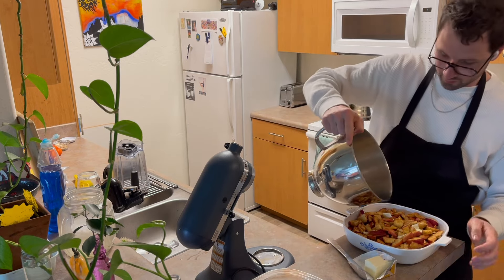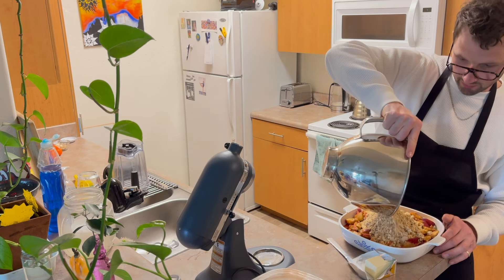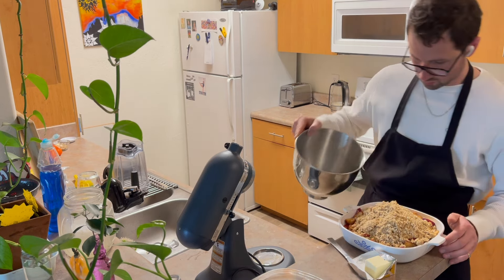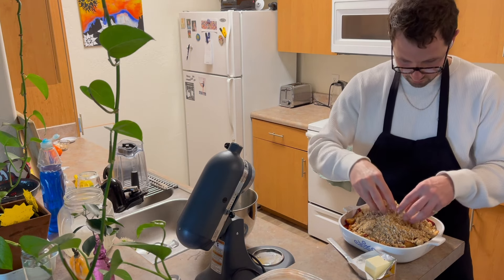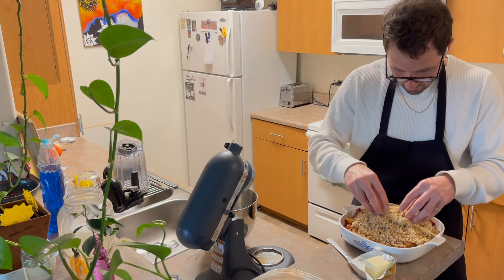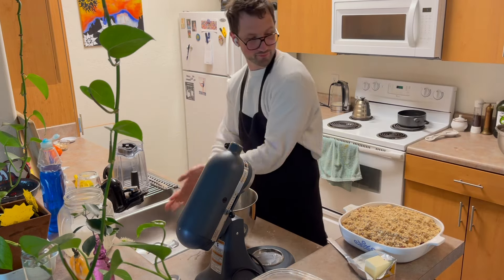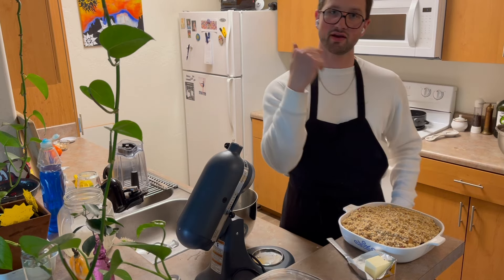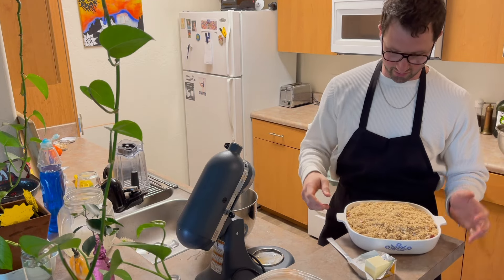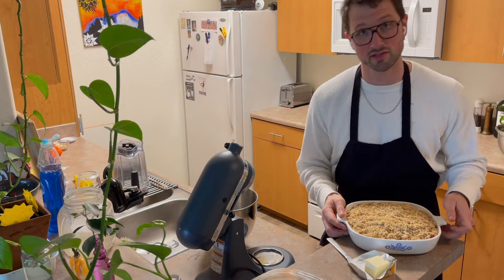Then pour the crumble on there. It's nice to clump it up a little bit — you want to do it a little crumbly-like. And voila. Take this bad boy, toss it in the oven for 45 minutes, give or take a little bit. I always start at 45, and then you just want to wait until it's a little bit brown on the top and there's some bubbles popping up on the side. I'll see you guys in 45 minutes.